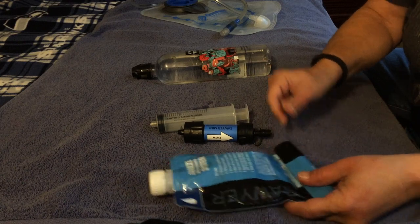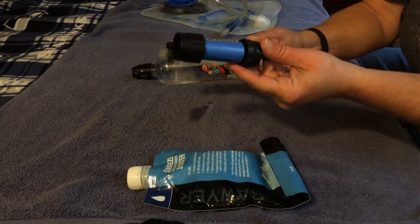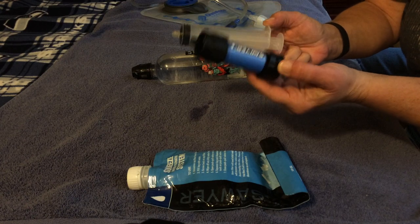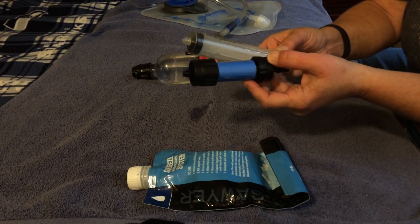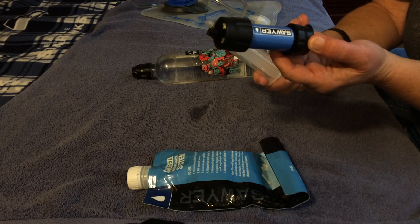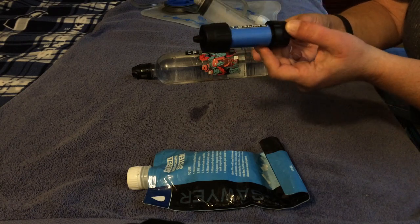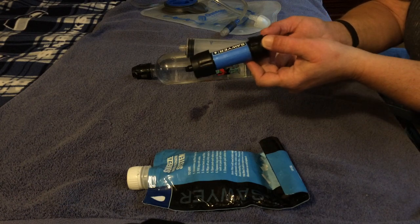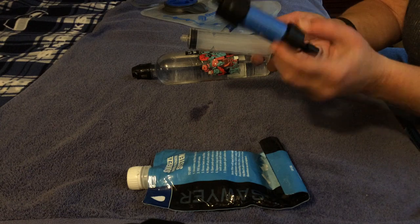I've been pretty happy with this. I haven't had any problems with clogging. It's super lightweight and easy to use. I like that I can drink right out of a bottle with it, and I also like that I can fill my hydration pack without having to spend extra money on additional parts.